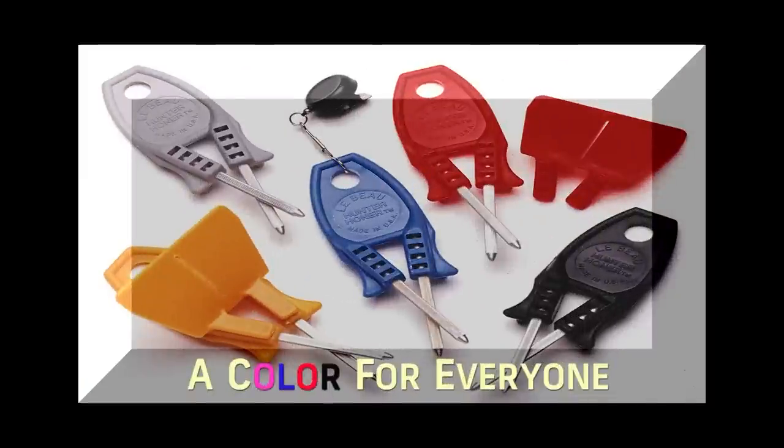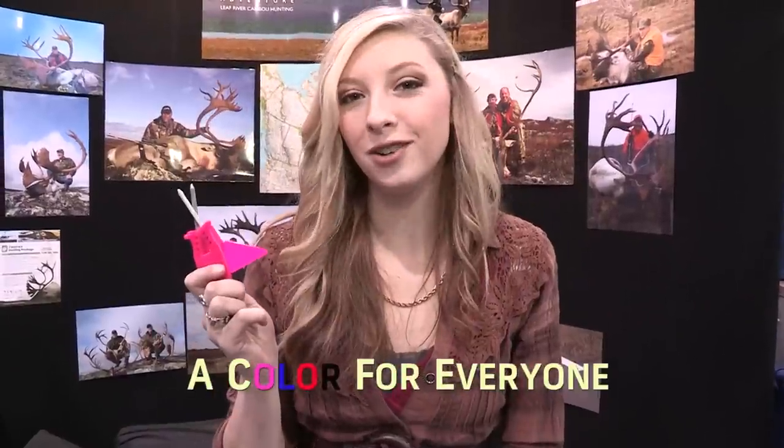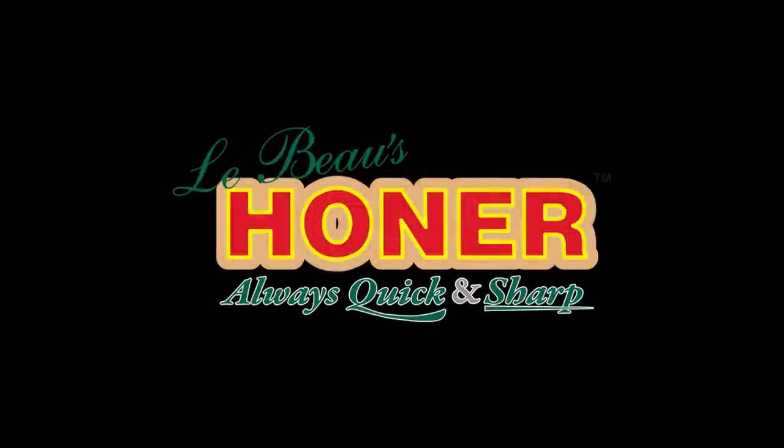It works great in the field — there's no question, a couple of swipes and this will get it done. Choose your color — great colors are popular with outdoorsmen because they're easy to find. I love my pink honer.